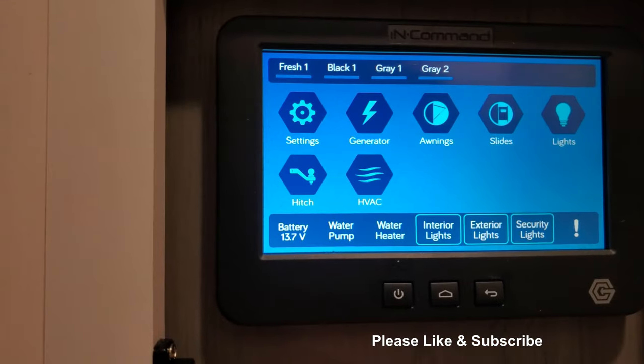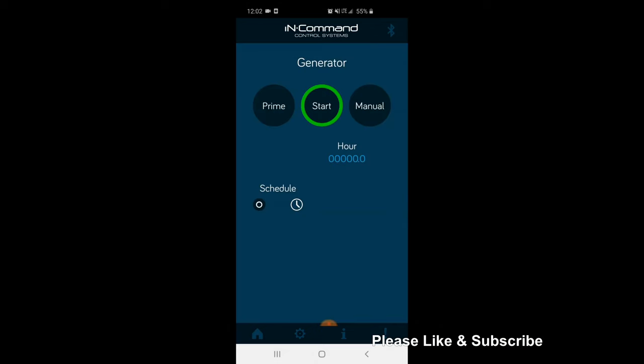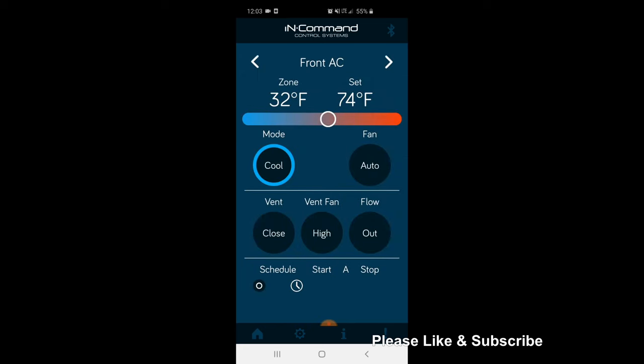Now this is where it gets fun. I currently am hooked up to the camper with my smartphone. Through this app, you get all of the same options that you have on the touchscreen inside the coach, but the freedom to control it from your bed, campsite, or anywhere in the world if connected to the internet.